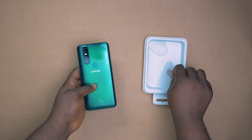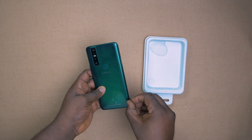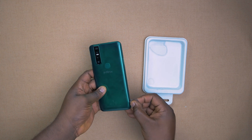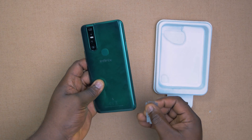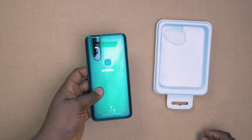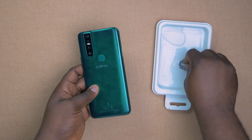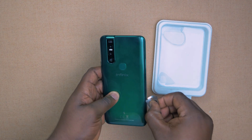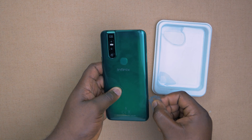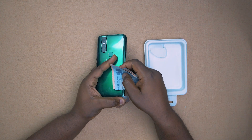Starting off, we're going to be dipping the razor inside the ethanol and then use it to try to create an incision beside the device. The reason why I dip it inside the ethanol is so that the ethanol will melt the adhesive that is holding this plastic back to the device. I can't use heat on this because plastic is definitely going to melt.